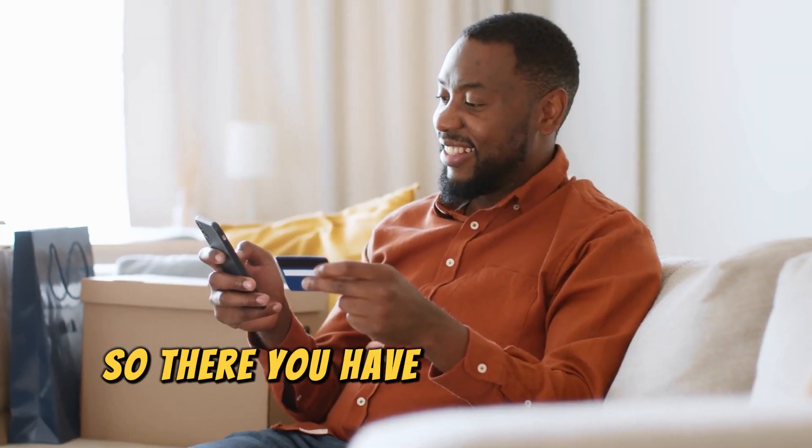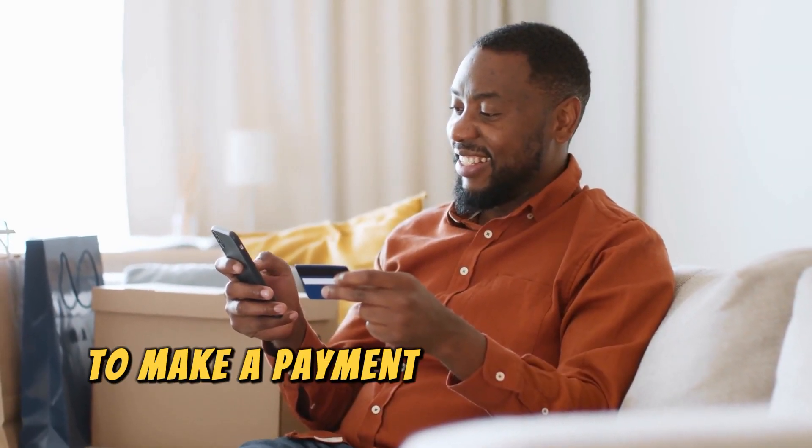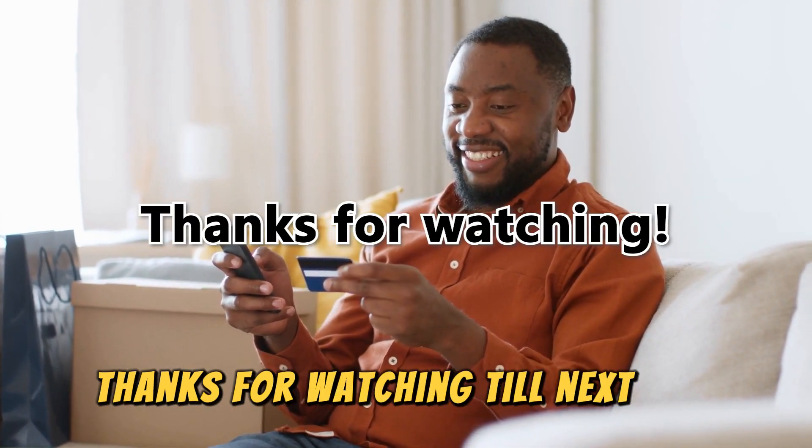So, there you have it. Follow these steps to make a payment on your Verizon credit card. Thanks for watching. Till next time.